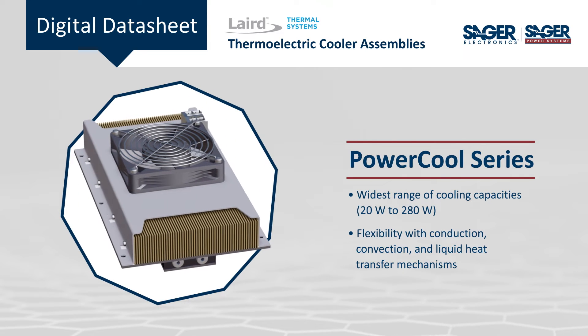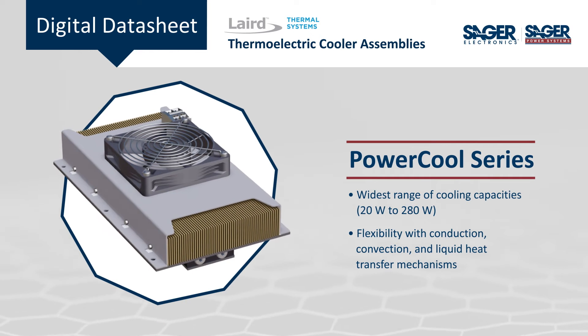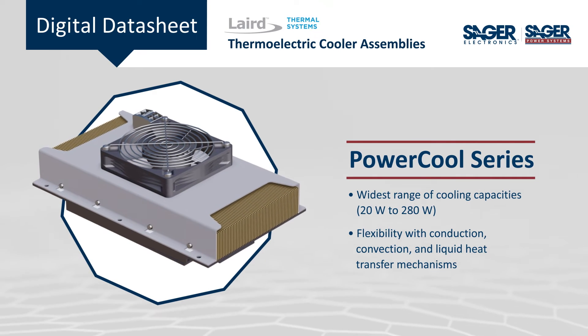The PowerCool Series offers the widest range of cooling capacities and the flexibility of convection, conduction, or liquid heat transfer.